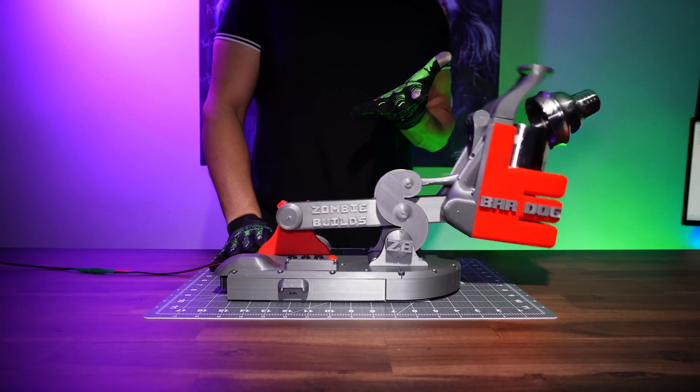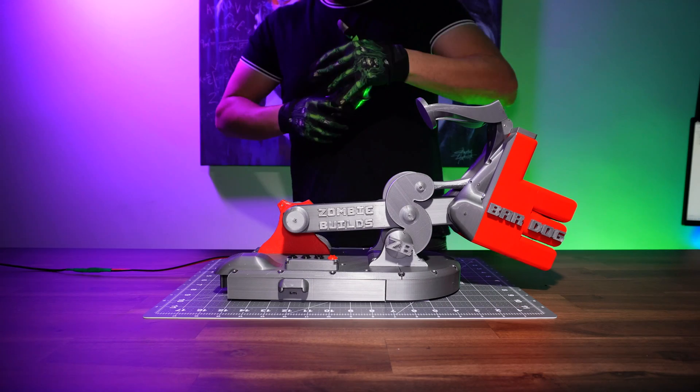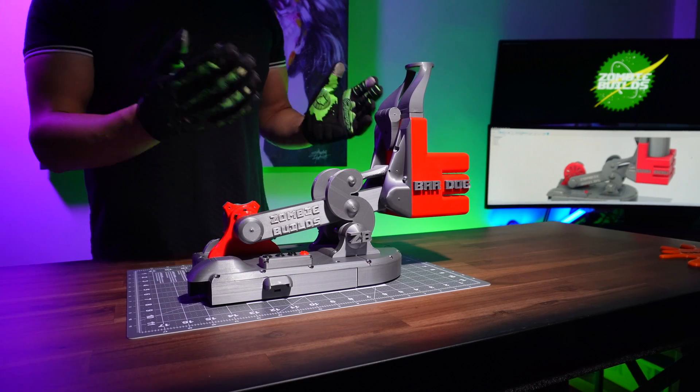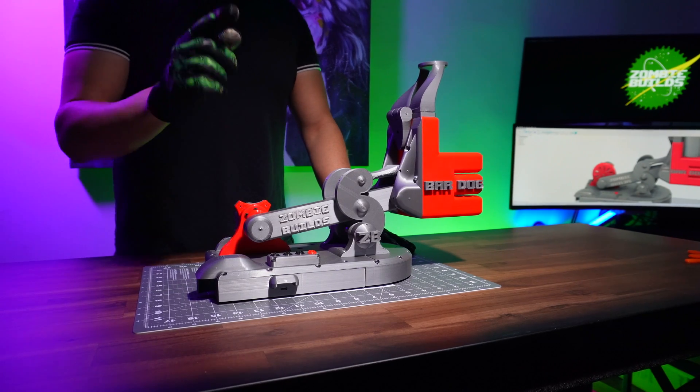Let's go for a quick shake! Look at this! This is my little cocktail maker. I named him Bardog and it is fully 3D printed. Let me show you how it works.